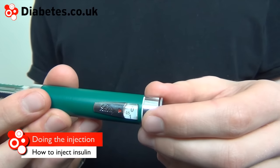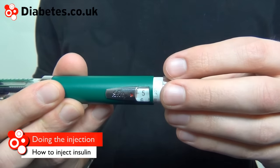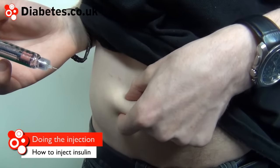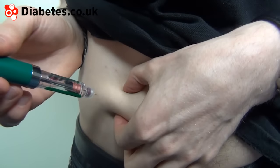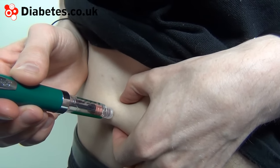Dial the dose needed. Here I'm going to put in five units of insulin. Take a fold of flesh — try to find a region that isn't tough or lumpy — and put the needle in.